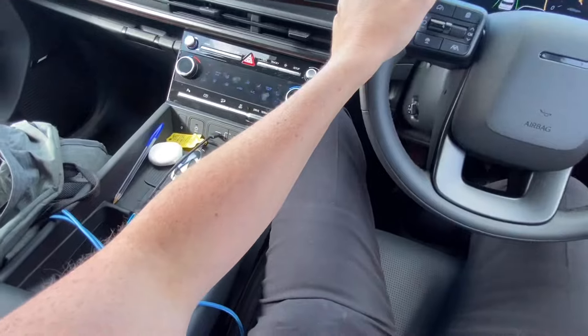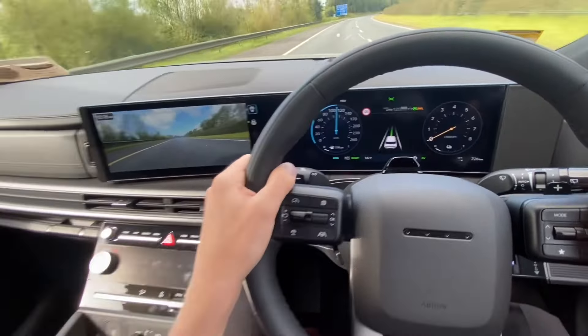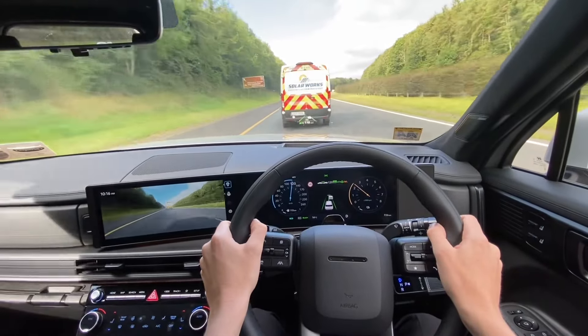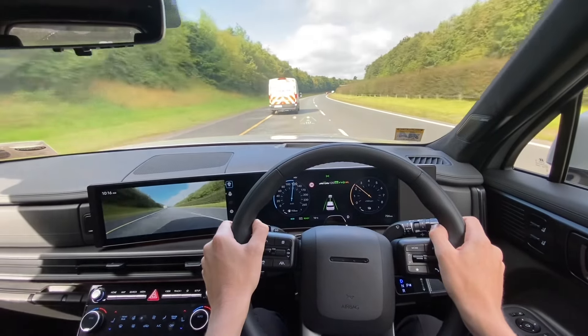Once you press the resume button — remember I'd hit the brakes and slowed down — I'm going to press the button here on the left, pressing it in without touching the accelerator, and the car brings me back up to my original speed of 120 kilometers an hour automatically. We've resumed! Hopefully that answers the question, or if you clicked on this video for another reason, hopefully you're now enlightened as to what that button does. Thanks for watching.